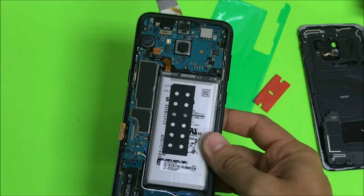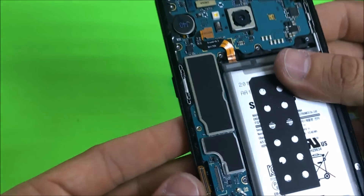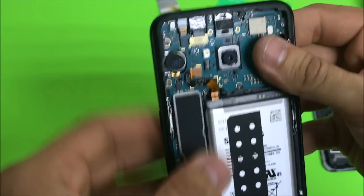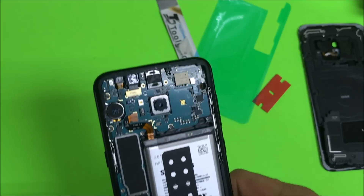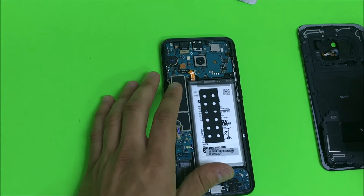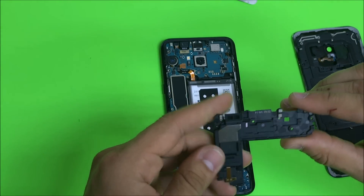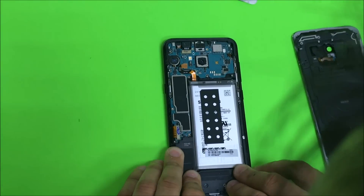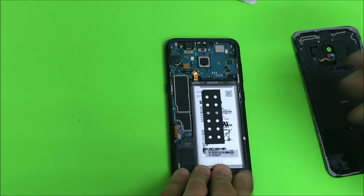Once the screen is positioned correctly and you have connected the flex cable, connect the battery back as well. Connect the LCD cable and make sure everything is connected. You may want to give it a little bit of pressure one more time to make sure the screen fits in correctly. Then begin placing the back cover pieces back on — the loudspeaker on the bottom here. You can place a screw down to secure it.